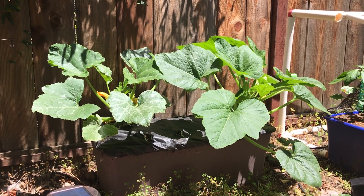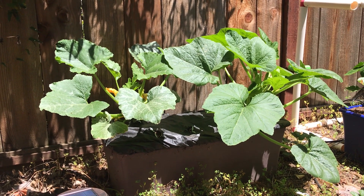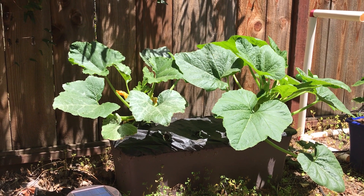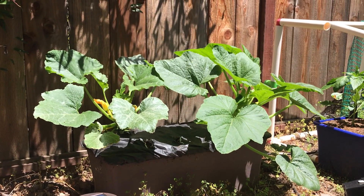Zucchinis are supposed to be super prolific and you can't kill them, but I used to put them in the side yard where there's almost no sun and it's like clay soil, and they wouldn't grow very big and they mostly just grew a bunch of male flowers. This time I'm like, okay, I'm gonna put them in a prime spot.